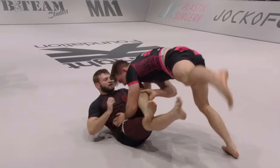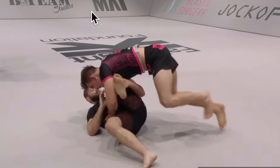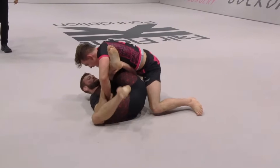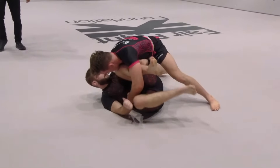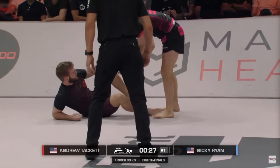The idea is to turn your opponent away by controlling the far hip, pinning it down with your hand, and controlling the near leg — sometimes below the knee, sometimes above the knee — as you walk around, dropping your chest on top of that near leg, smashing this leg, forcing Nicky's legs to turn away. The arm blocking the hip also helps to prevent Nicky from high-stepping and trying to recover his guard. Andrew keeps walking around, putting pressure on and smashing that top leg, forcing Nicky to turn away so he can finally establish side control.